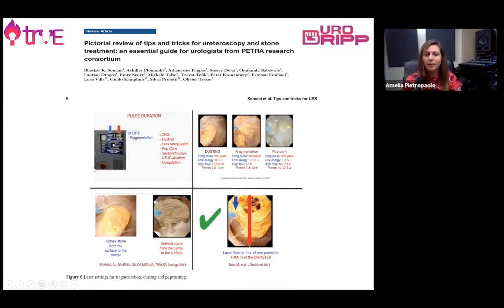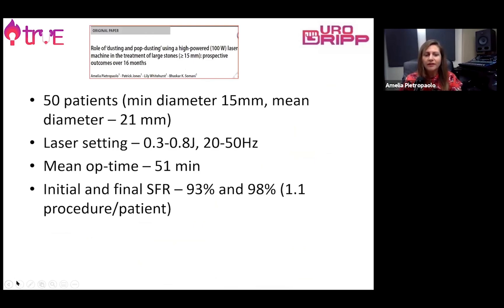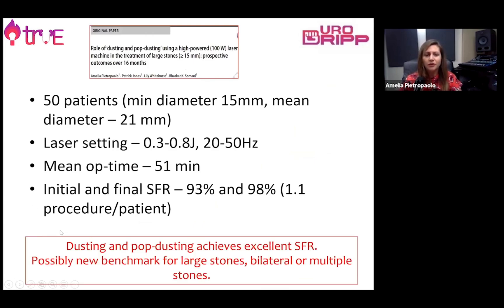There are several papers you can check that describe how stones can be better managed with one or the other technique. Setting the right laser parameters is very important. We have analysed our case series with high-power laser and found that the pop-dusting technique can achieve excellent stone-free rates for large stones with very reasonable operating time and no complication rate.